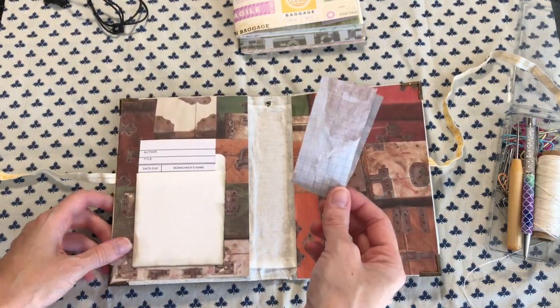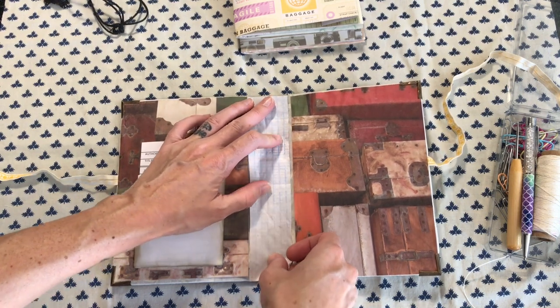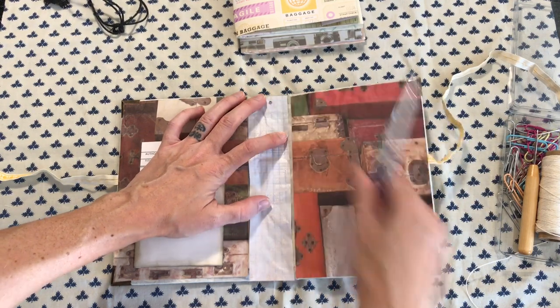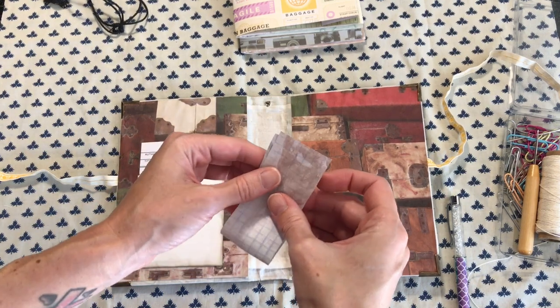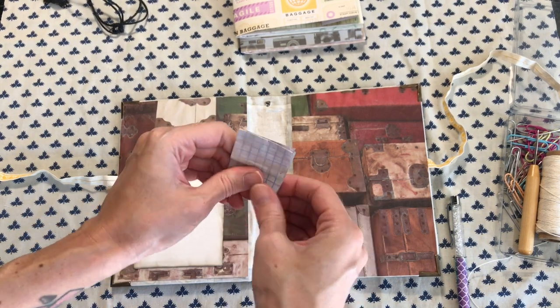So I have a piece of graph paper here. I'm going to use this to help me make a template for where the holes are going. I'm going to mark a spot where that charm is so that I don't punch a hole up there. I'm going to fold this in half — you guys have seen me do this several times but I'm going to show you again.